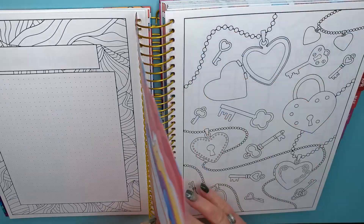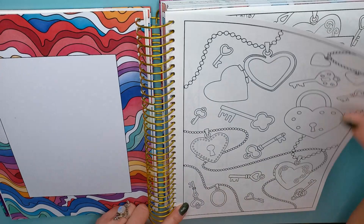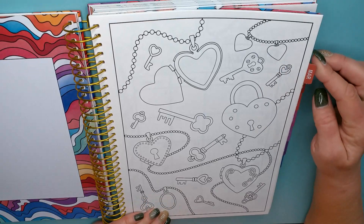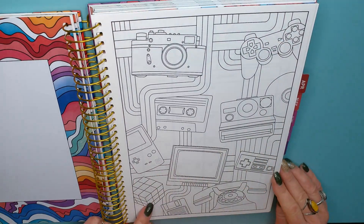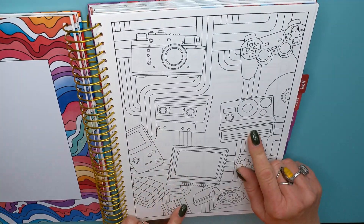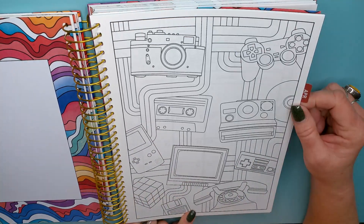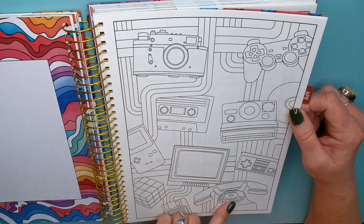February — oh, hearts! February's hearts and keys. Now I think they're all going to be the same layout, but the theme is different each month. March — oh, cameras, eight tracks, Polaroids, a rotary phone. That's bringing back some memories. This must be the 80s page — this is my page! I grew up in the 80s and I remember all of this stuff.